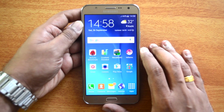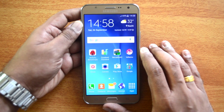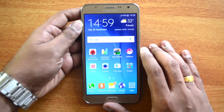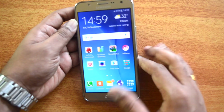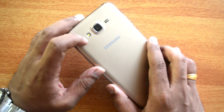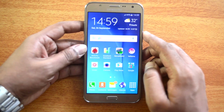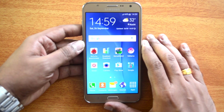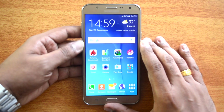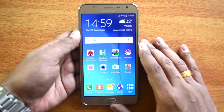The J7 has a 5.5-inch Super AMOLED display. It's powered by an Exynos octa-core chipset with 1.5GB RAM and 16GB internal storage. On the camera front, it has a 13-megapixel rear camera with LED flash and a front-facing 5-megapixel camera also with a flash. It runs Android 5.1.1 Lollipop and packs a 3000mAh battery.